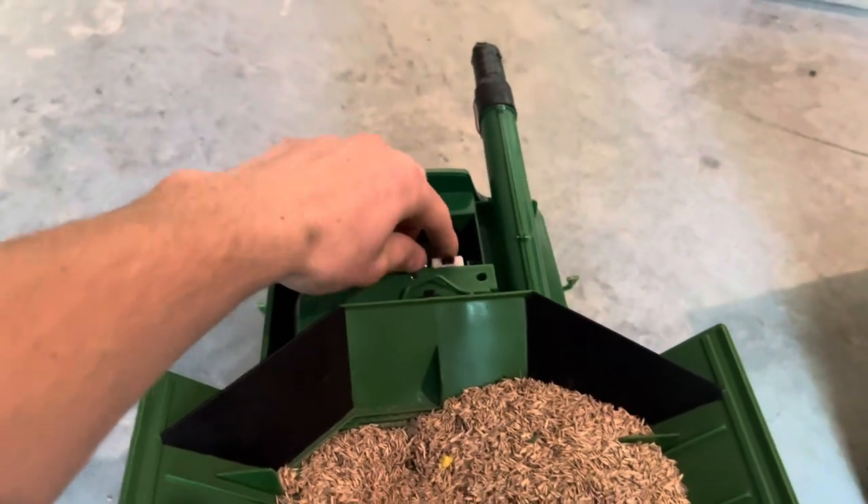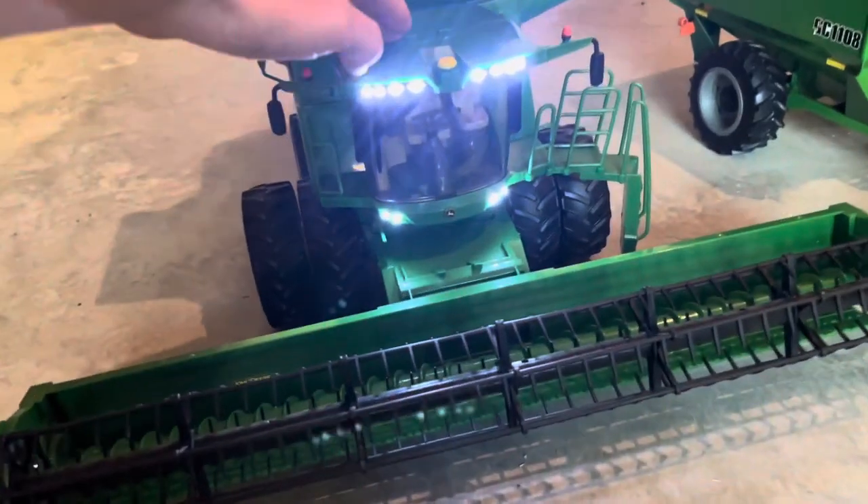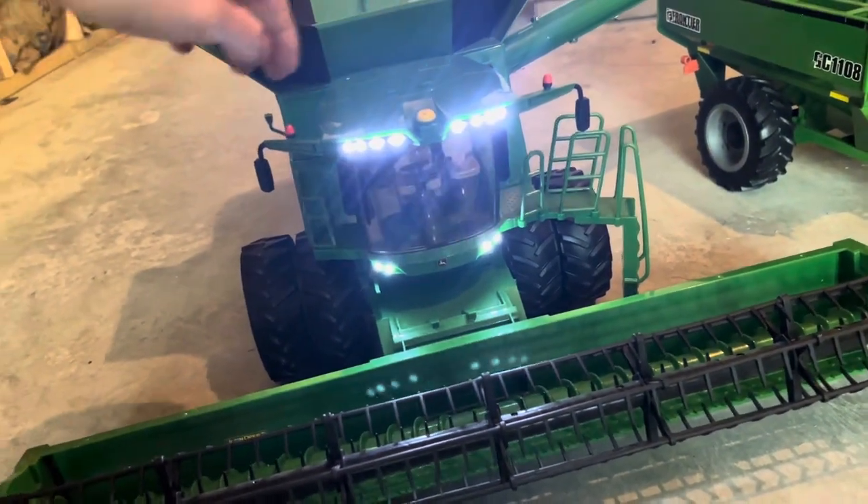Then come back here, make sure the battery's plugged in, and switch it on. Everything will come on — and these are the lights and sound, which come from the factory.